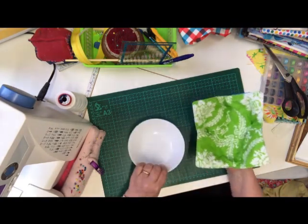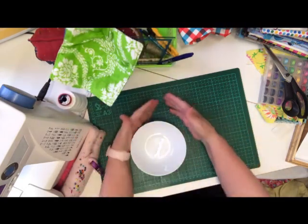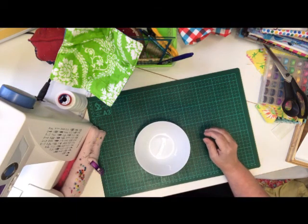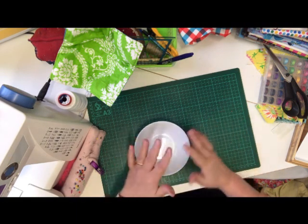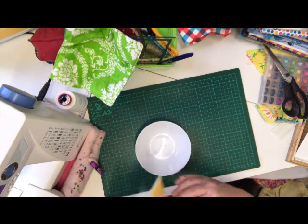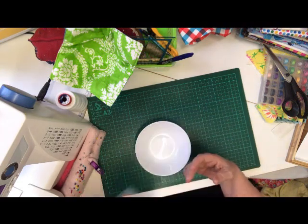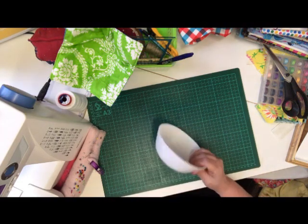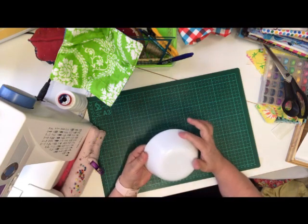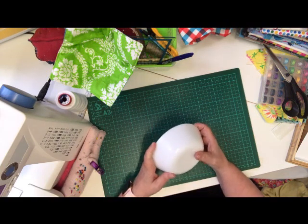So I'm going to show you how to start. The average size is a 10 inch square, because people like to use the 10 inch layer cake squares that are already pre-cut. But I'm going to show you how to make one to fit your bowl. This bowl I've measured from rim all the way around to rim and it's eight inches, so we're going to do a nine inch square.